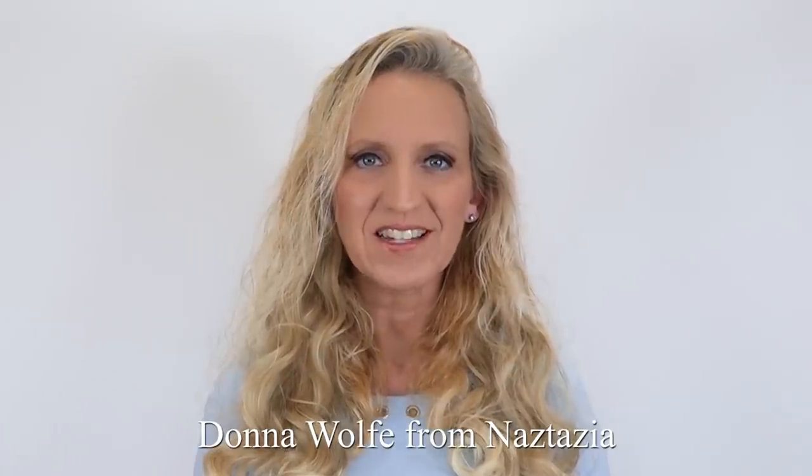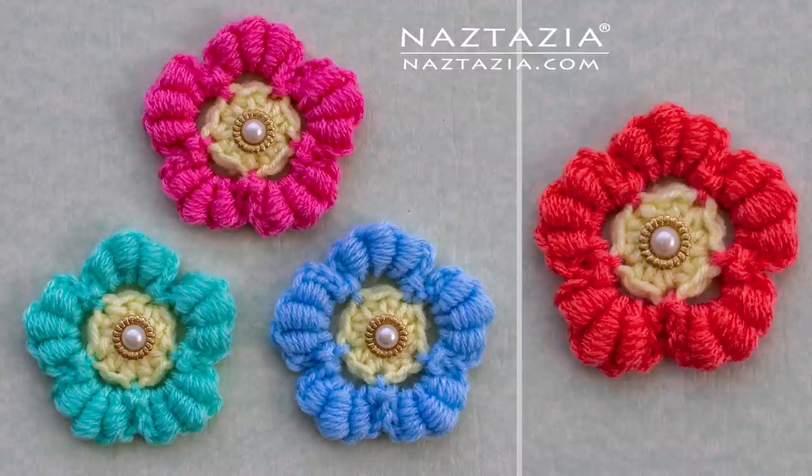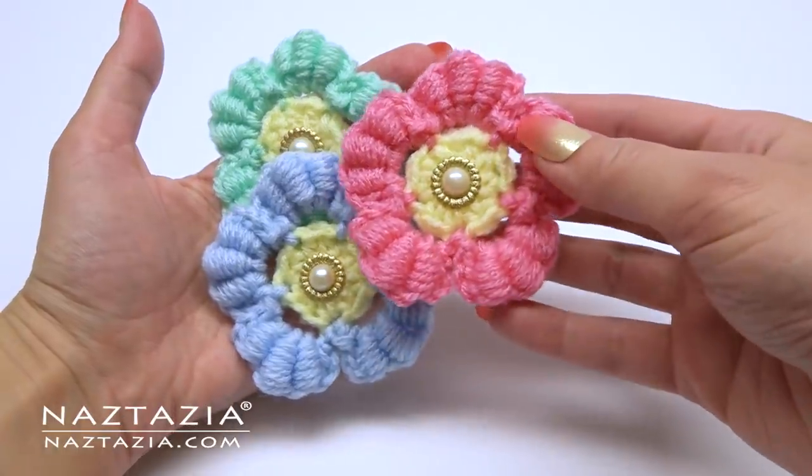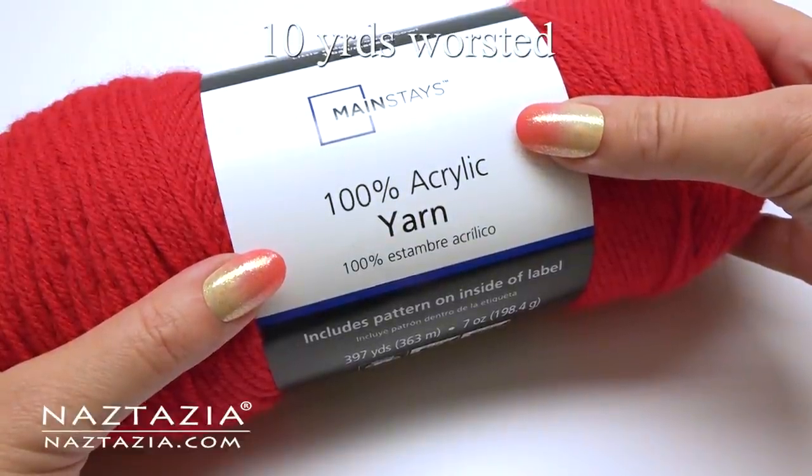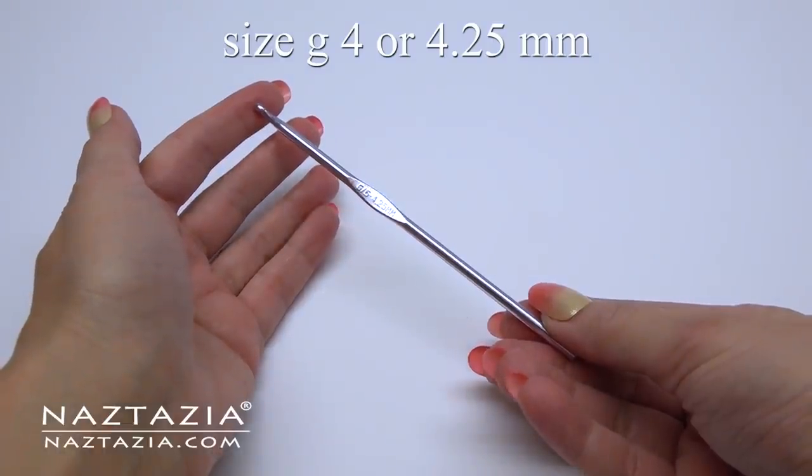Hi, I'm Donna Wolfe from naztazia.com. Today I'll show you how to crochet a bullion stitch flower. To do this I'm using less than 10 yards of worsted weight yarn and a size G crochet hook.